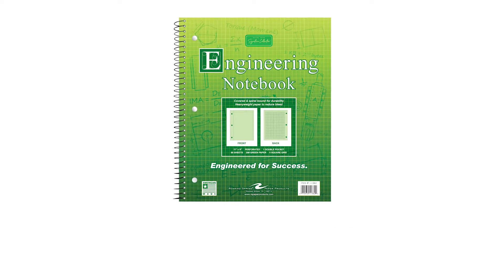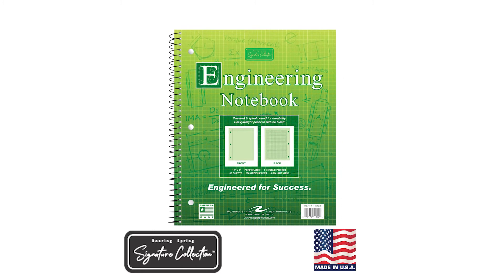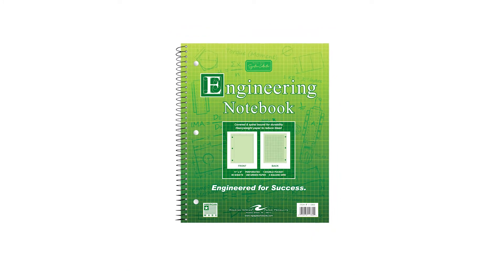The Signature Collection Engineering Notebook by Roaring Spring Paper Products is designed to withstand the rigors of day-to-day use in the notebook format that students prefer.